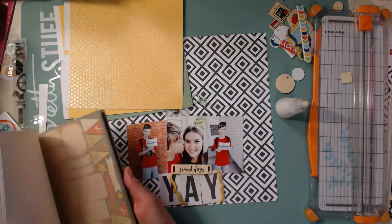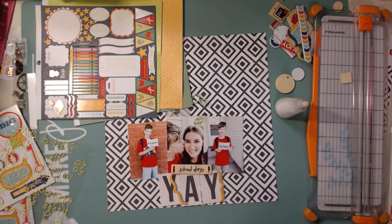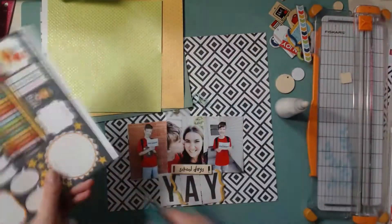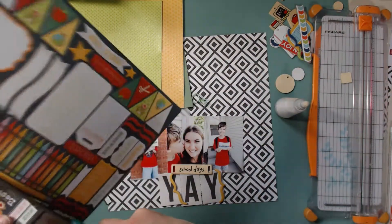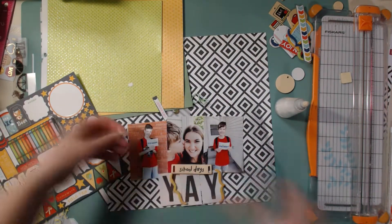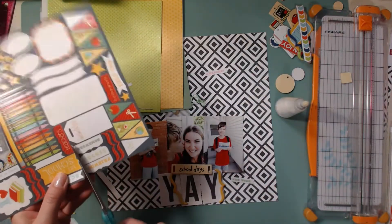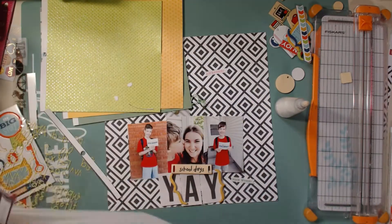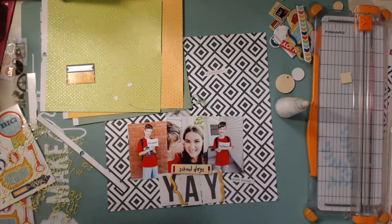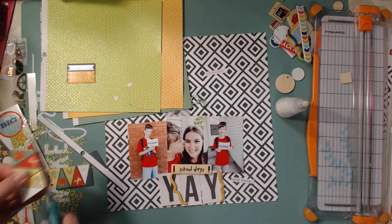Now I'm going through one of these six by six — or this one might be an eight by eight — paper pad and pulling out a bunch of sheets I thought I might use. I thought it would be good to have some pieces cut out, so I'm cutting out a few of these. One says 'nice work' and this one says 'homework' or 'awesome' or something. I thought it would be fun to use the yellow one that says 'first day' but I'm going to end up not using it.